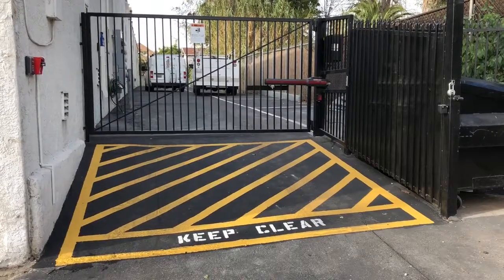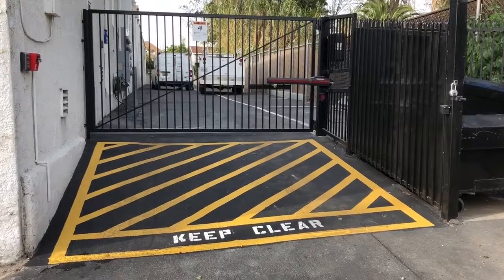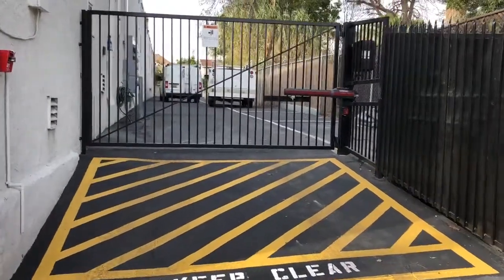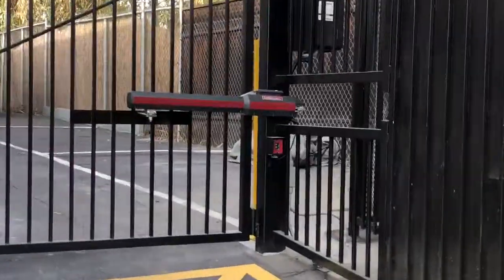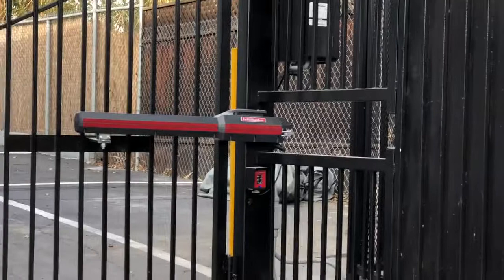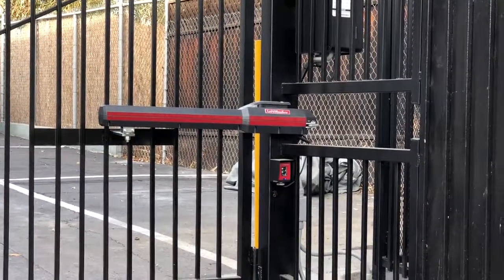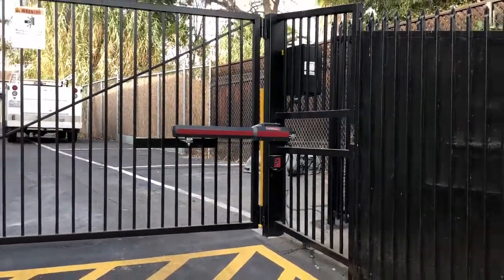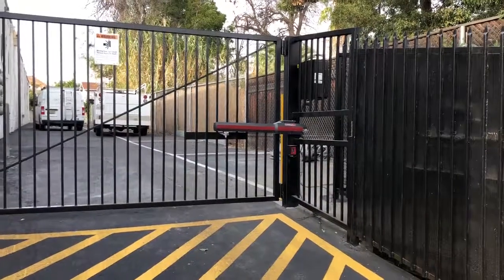Today we completed this install of a LiftMaster LA500 24-volt DC gate operator. It was installed on a narrow driveway. We had to notch out the fence panel so the LiftMaster could open to its full 90 degrees. The LiftMaster actuator arm is set up with a pull-to-open geometry.